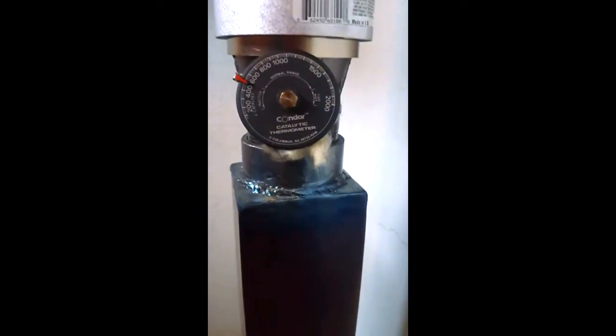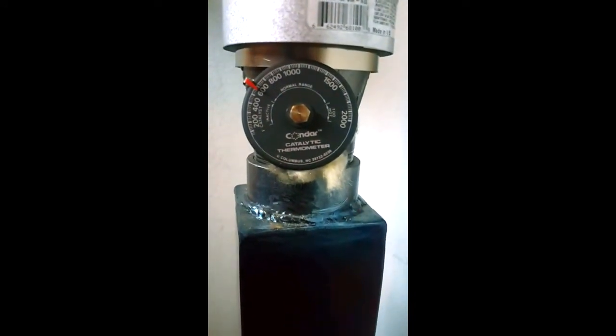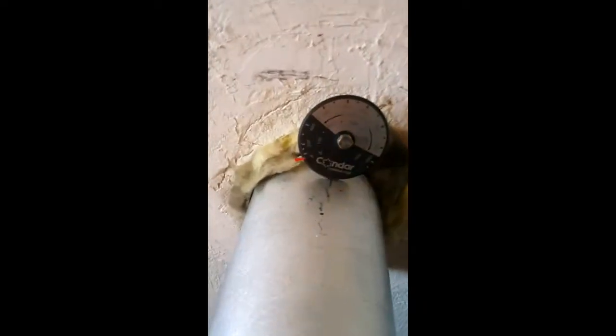Let's see — our exhaust gas temperatures have already climbed to 500. I've got 124 — we've been burning for four minutes. Quickly climbing into 600, and looks like we're approaching 100 on the exhaust there.